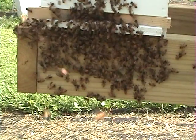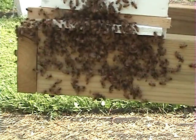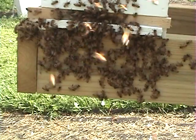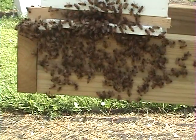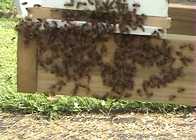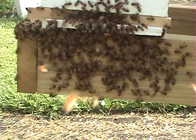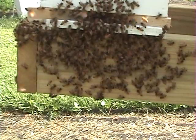You'll notice up on the landing board you've got bees with their abdomen in the air fanning. That's telling them that the queen's here — or calling the queen. It works both ways. If she's still in the air they're calling her back to the box. If she's in the box she's telling the other bees that she's in the box.